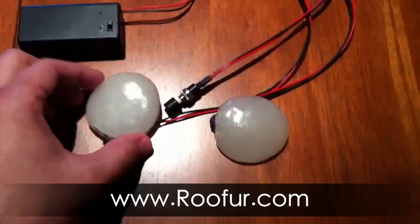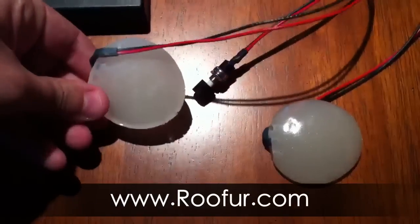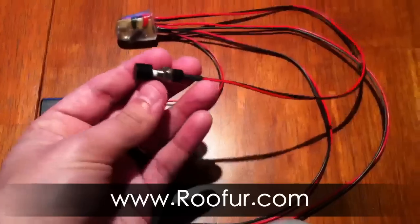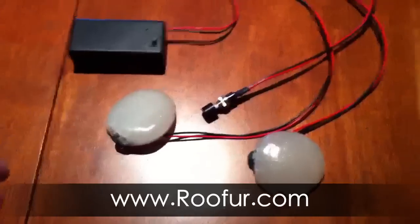Now the two cheek parts, which are resin-casted. And the switch, which basically can go anywhere, but I prefer to put it in the nose — so when people hit your nose, cheeks blush.